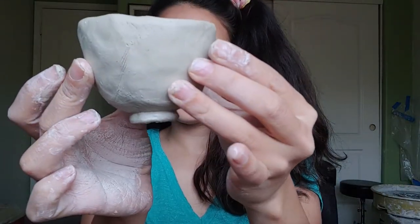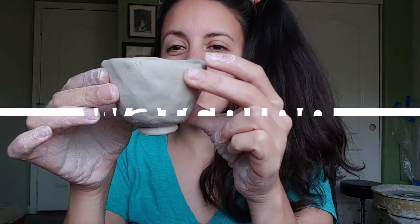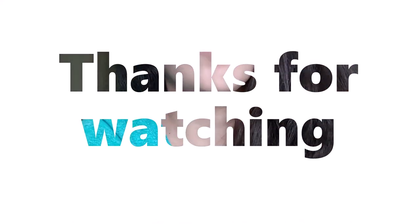And that will conclude our short introduction to the pinch pot with a coil foot. Thank you for watching! If you're new to the pinch pot method and would like to take your skill to the next level, check out the video where I take two pinch pots and create a hollow sphere. See you next time!